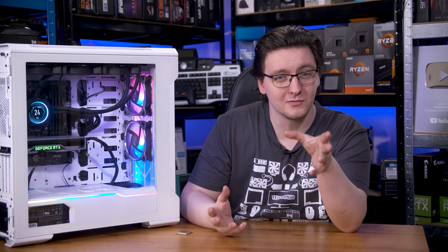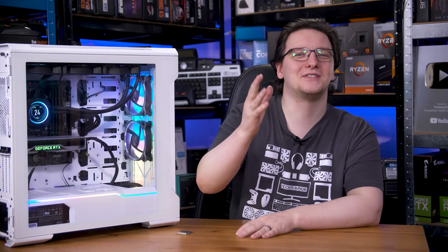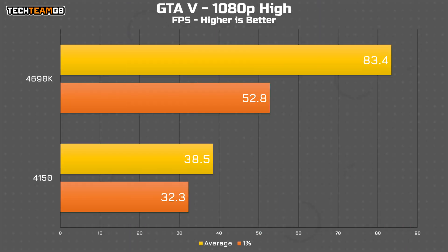Something I haven't benchmarked in a while but feels pretty relevant here is GTA 5 — it's probably about the same age as these chips. Using the built-in benchmark for consistency, it leans on the CPU quite a bit with all the NPCs, and unsurprisingly the dual-core 4150 really struggled — just 38.5 FPS average versus over 80 FPS for the quad-core. That is 117% more performance, albeit for around 10,000% more money, but personally I think it's worth it here. GTA 5 was a playable experience on the 4690K and pretty dreadful on the 4150, so that's a win for the relatively premium chip.